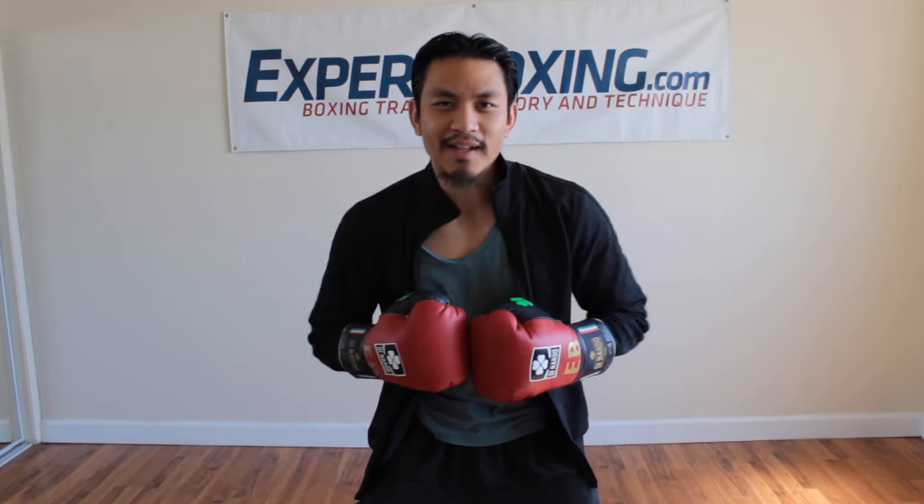I'm Johnny from Expo Boxing. If you like these boxing tips and would like to see more, subscribe to my YouTube channel and check out my website, expoboxing.com. Thanks for watching.